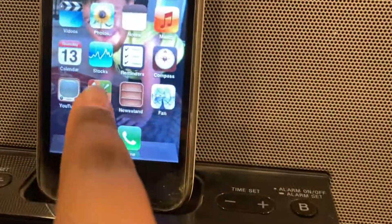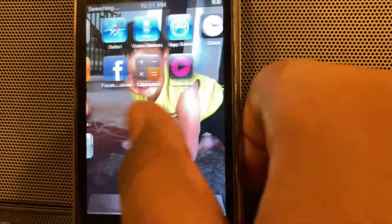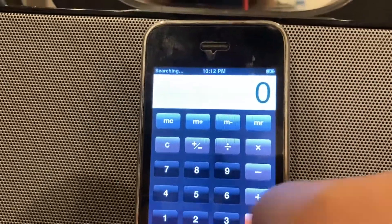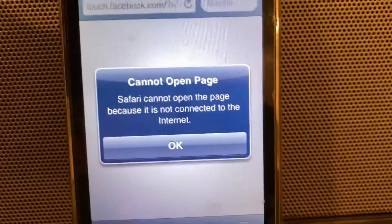Look at that old YouTube logo. Because I'm dumb, I'm gonna see if it still works. Nope. It'll be fun though. But you've been requesting it — just kidding, nobody requested it. Everything still works except for like YouTube, Facebook probably. Sorry. Let's see how far it works. It is connected to the internet, by the way. Nope.